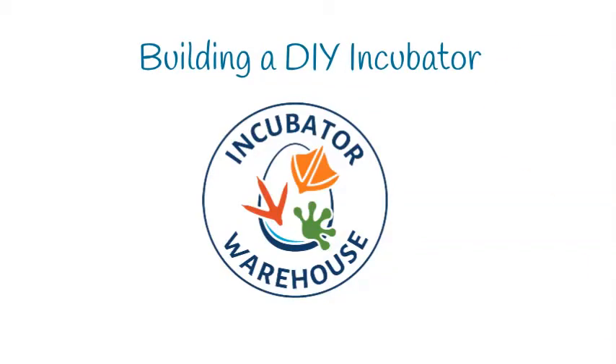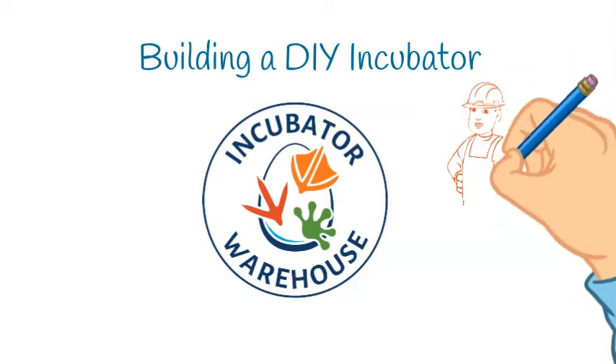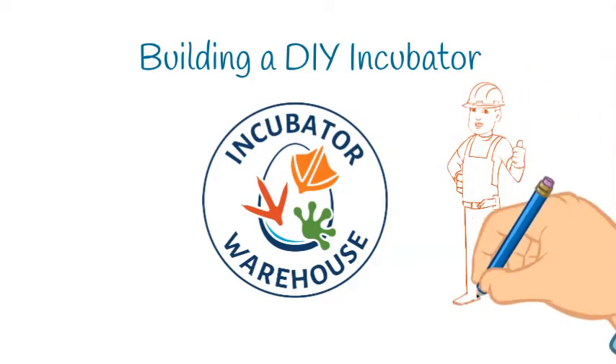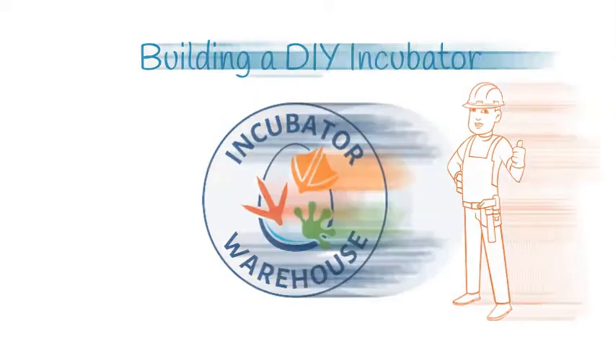Hello and welcome to Incubator Warehouse. Today we're going to help you plan and build your own egg incubator. With your ambition and our products and knowledge, we're confident that you can build your own custom incubator. Let's get started with the planning process.